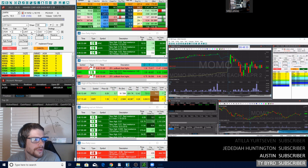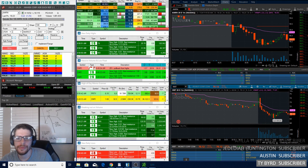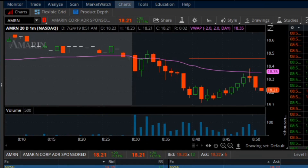All right, so here goes AMRN. I'm going to add 100 here and then kind of scale into it up to the VWAP. There's 22s for this one on AMRN. 24s — so yeah, if it can get back down to 20-22, I'll probably take some more off here.